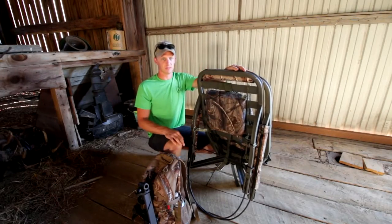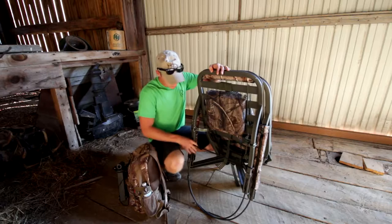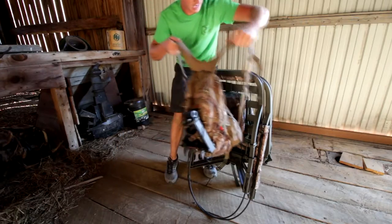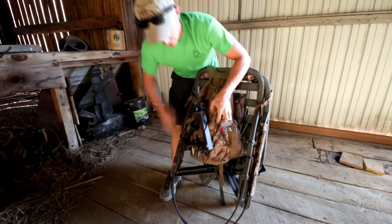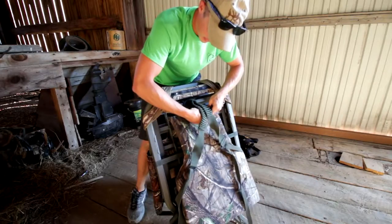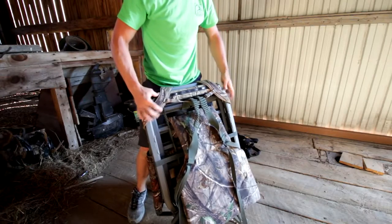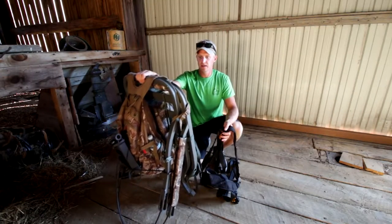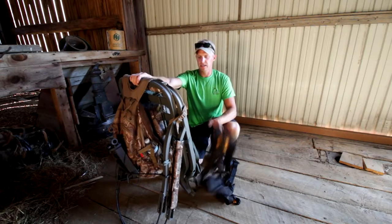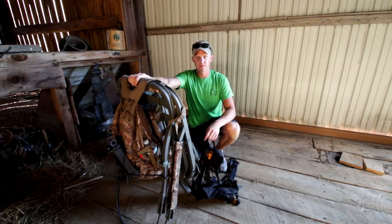I use a Summit Viper stand and it seems to be the best climber I've ever been in. It's great for sleeping too. On the back of it, all I do is drape my backpack right over and secure it with the strap below the shoulder straps, so it holds the pack on there. Now the backpack's on the stand and you don't have to carry anything else except your bow. I'll go down in the woods, find a tree, and set it up from start to finish.